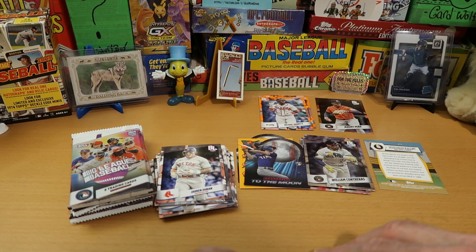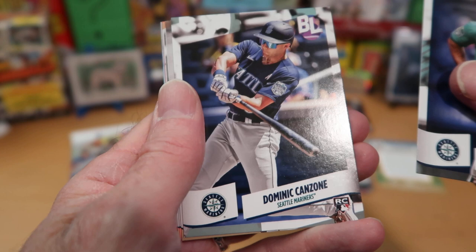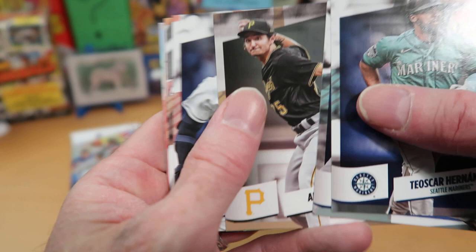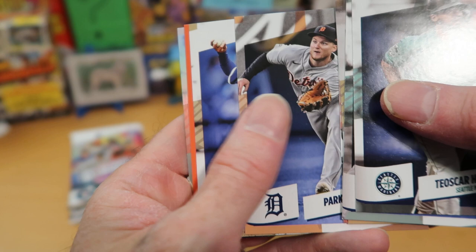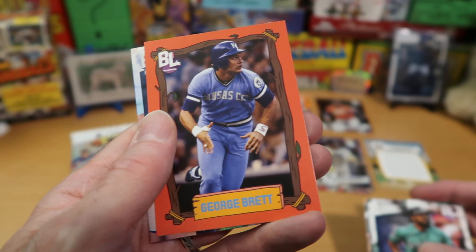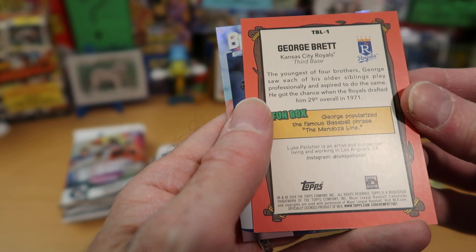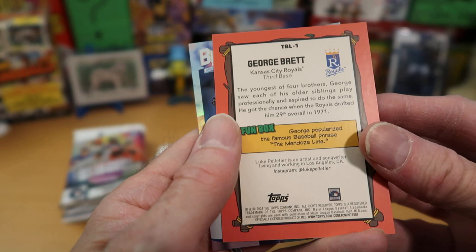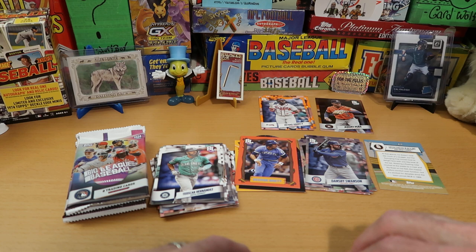Our fifth pack - the halfway point for this box. Teoscar Hernandez first out of the pack, then Dominic Canzone from the Mariners rookie card. Alika Williams and Bo Naylor from the Guardians - I thought Naylor was going to have a huge season last year, he did not. Parker Meadows rookie card - he looks very eager to catch that pop fly rushing in from the outfield for the Tigers. Cole Raggins, and another fun box card - we're going to get to see George Brett's fun box. George popularized the famous baseball phrase the Mendoza line. Dansby Swanson foil card from the Cubs.